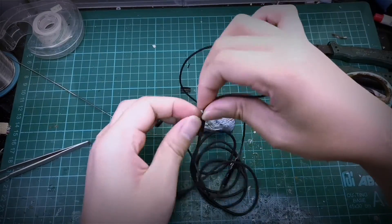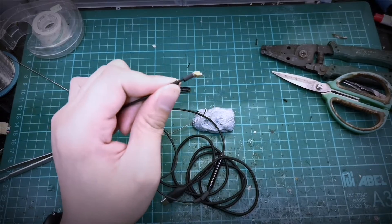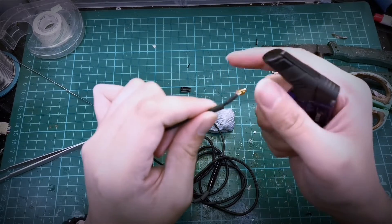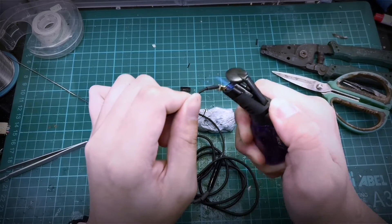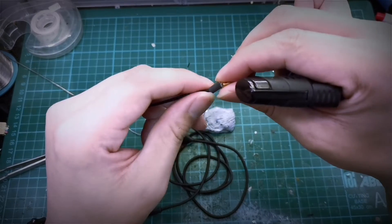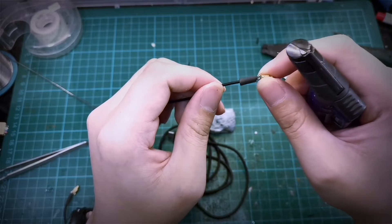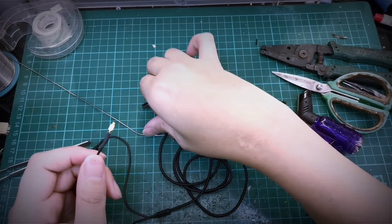Now we install the heat shrink. And finally the connector casing.